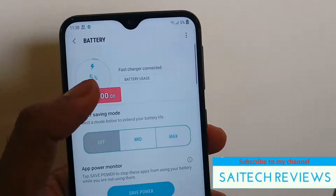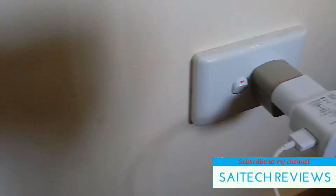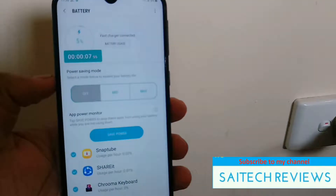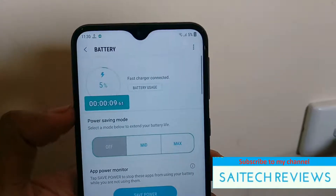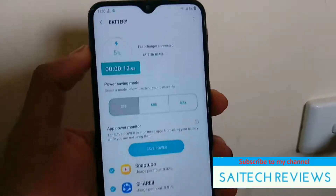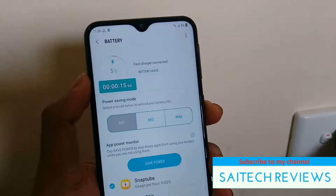I connected the charger and started the test. I disconnected mobile data, Wi-Fi and Bluetooth — everything is turned off — and no other applications are running in the background.